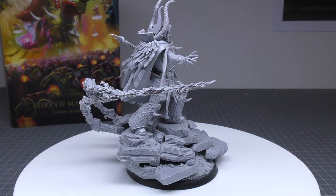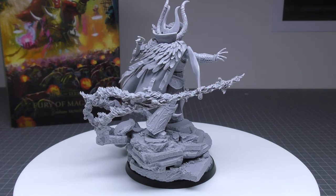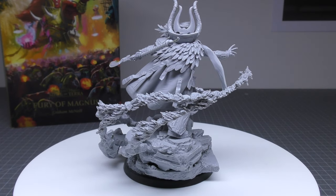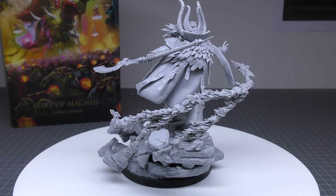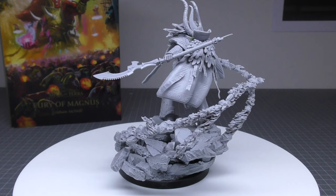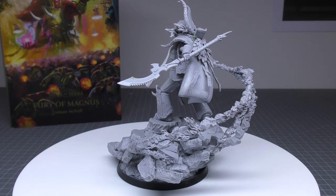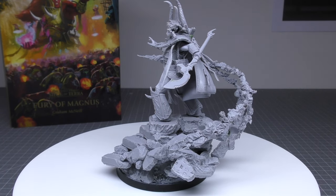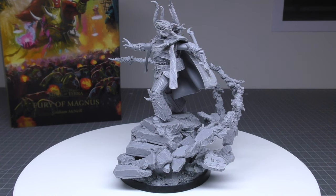What do you get for Magnus? You get a movement speed of 8 inches, weapon skill 7, ballistic skill 6, strength 6, toughness 6, 6 wounds, initiative 6, 6 attacks, leadership 10, and a save of 2+. Comparing him to Horus: Horus beats him on weapon skill, strength, toughness, and more wounds, but has the same number of attacks, leadership, and save.